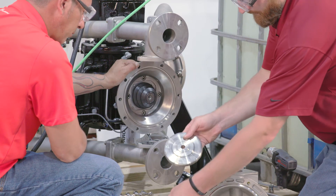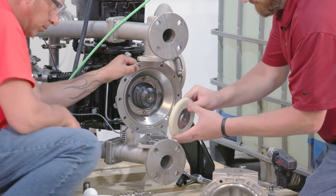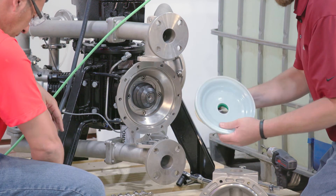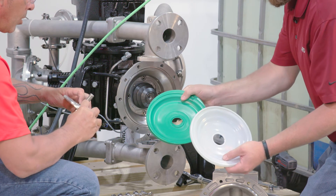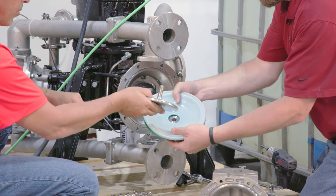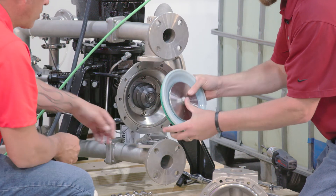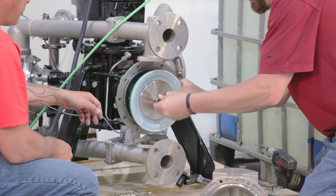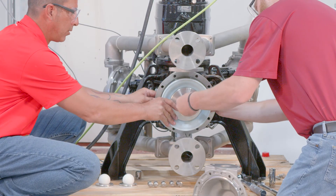The diaphragms should be installed as marked and should be concave towards the fluid cap (item number 15). Fluid side marking should face the fluid cap; drive side marking should face the crankcase. Install spacer (item number 18), diaphragm soft pad (item number 12), inner diaphragm washer (item number 5), primary diaphragm (item number 7), backup diaphragm (item numbers 8 and 10), and outer diaphragm washer (item number 6).